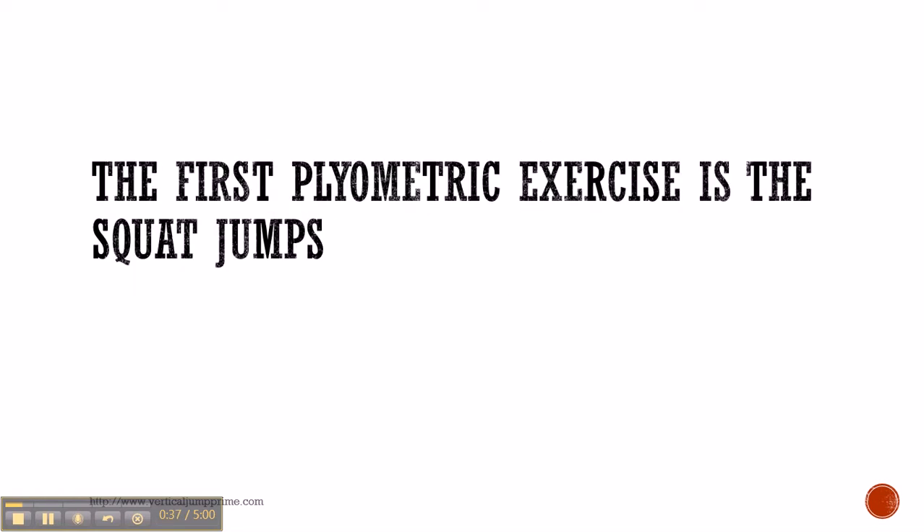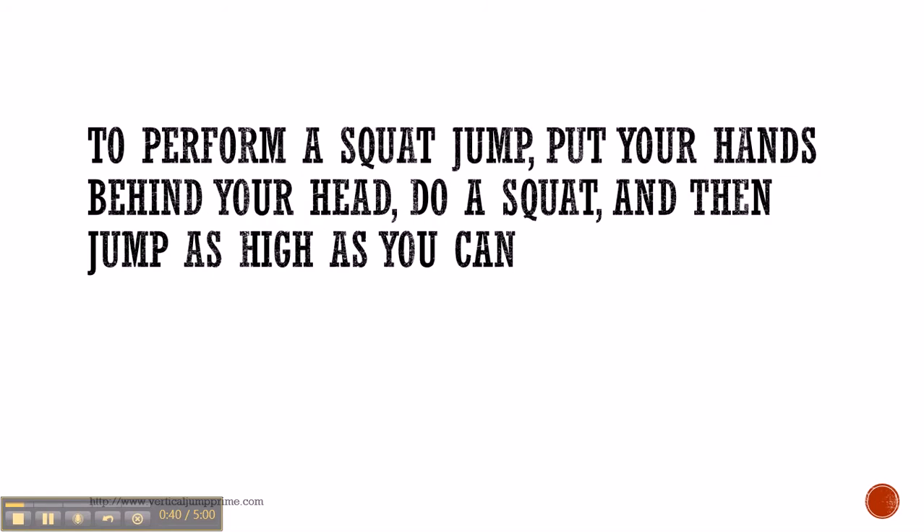The first plyometric exercise is the squat jump. To perform a squat jump, put your hands behind your head, do a squat and then jump as high as you can.